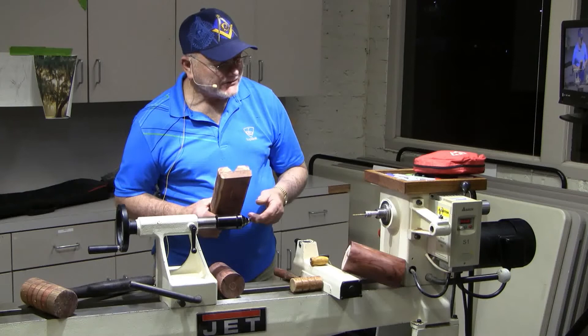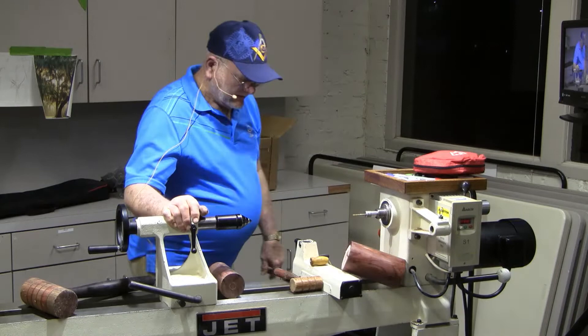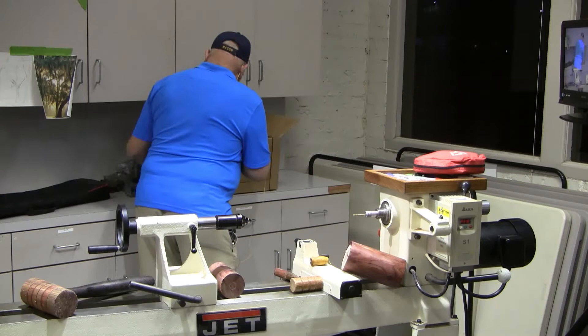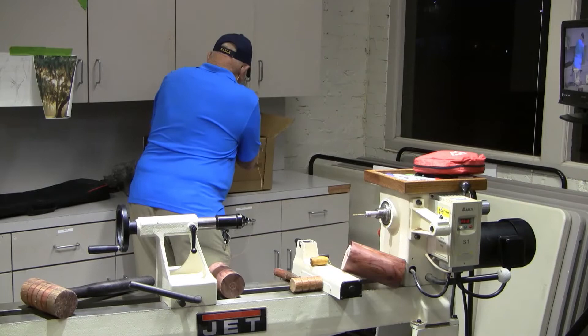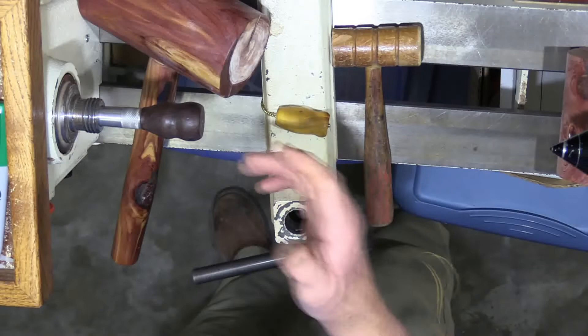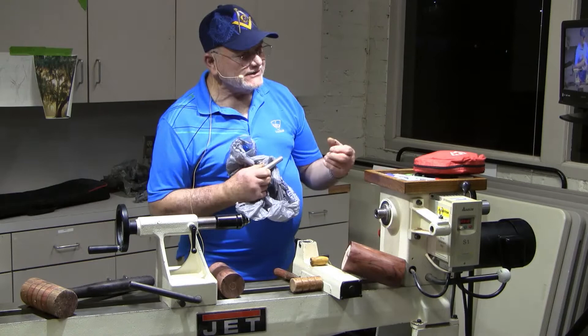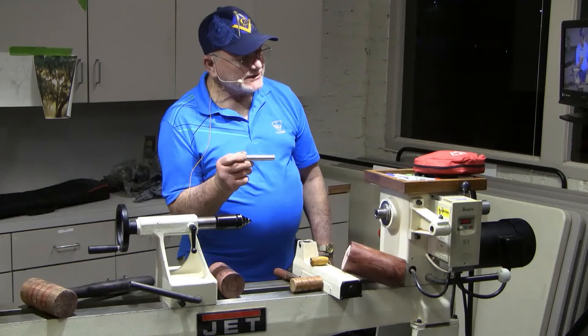When you put that into your lathe jaws it will clamp and hold it where it belongs. You run your fixture up and turn it — that's all there is to it. I also brought a bolo tie and the little do-dads that you hang on the end of a bolo tie — I turn them the same way. I make one of these for whatever size hole I want inside my finished product.